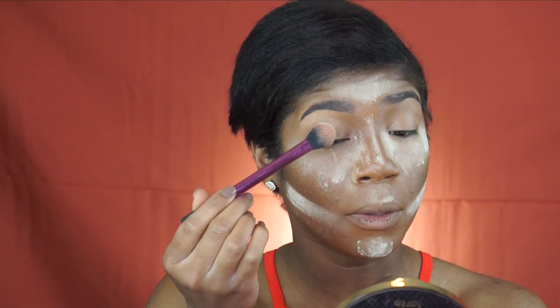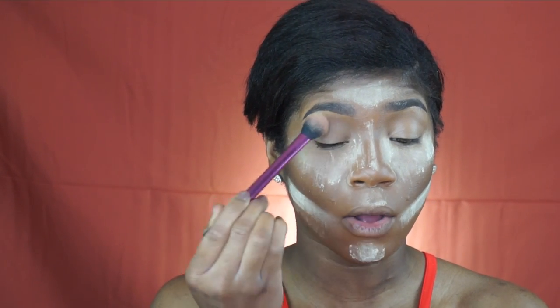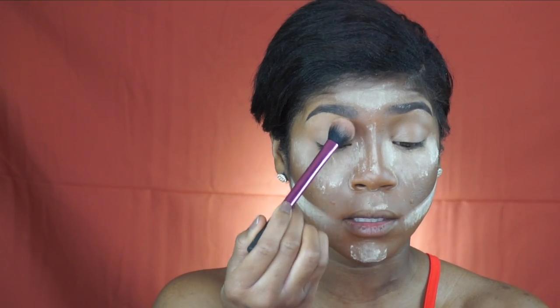I'm going to use that little mixture of the B9 Banana Powder and the Earth Bun Powder. I'm just going to pat that onto my lid over top of that concealer.